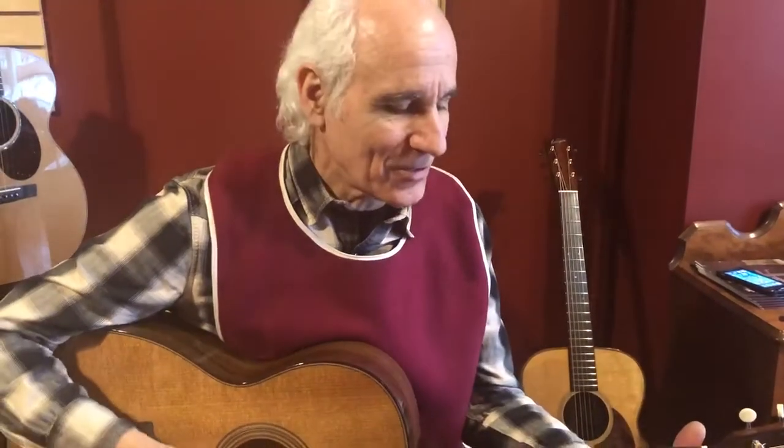Hey, I'm Doug Yeomans from Fretted Buffalo, Buffalo, New York.